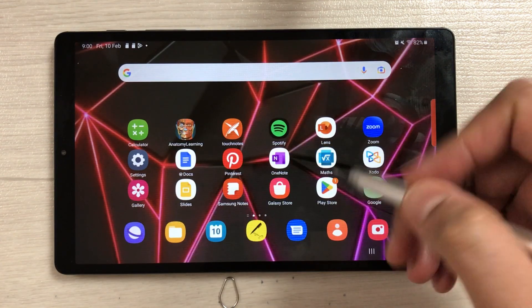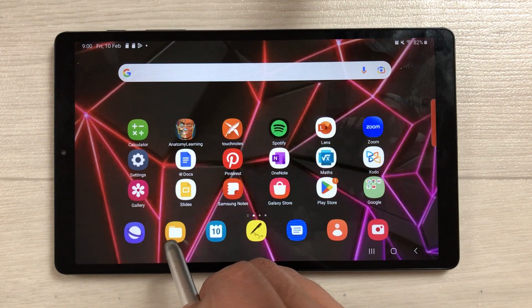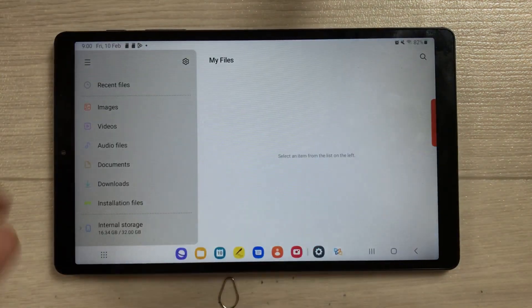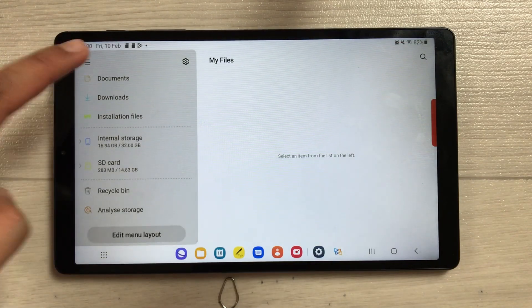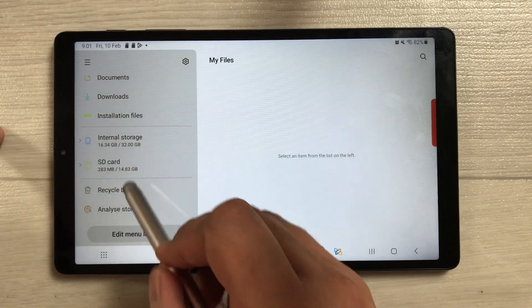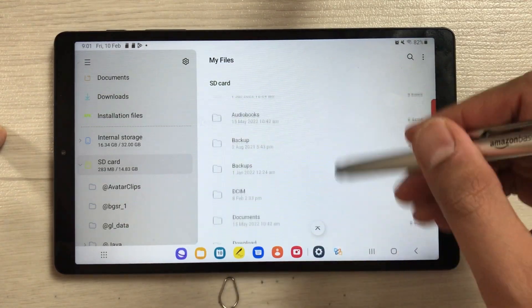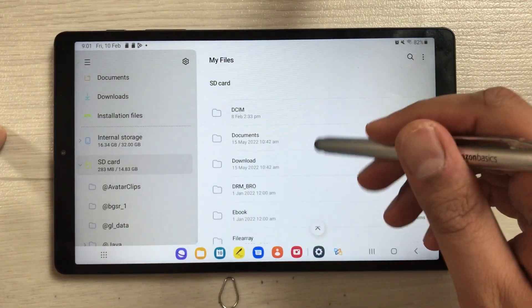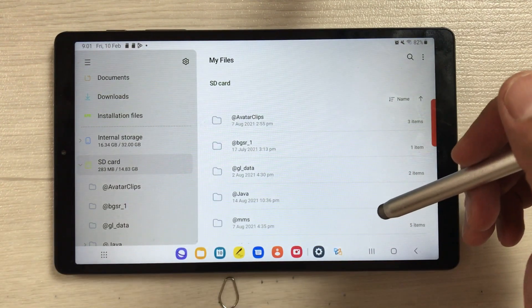Now I'll show you where your SD card is located and how to access it. Go to the My Files folder. Once you select it, scroll down on the left side and you'll see 'SD card'. Select it and it will show you all the folders and files inside the SD card.